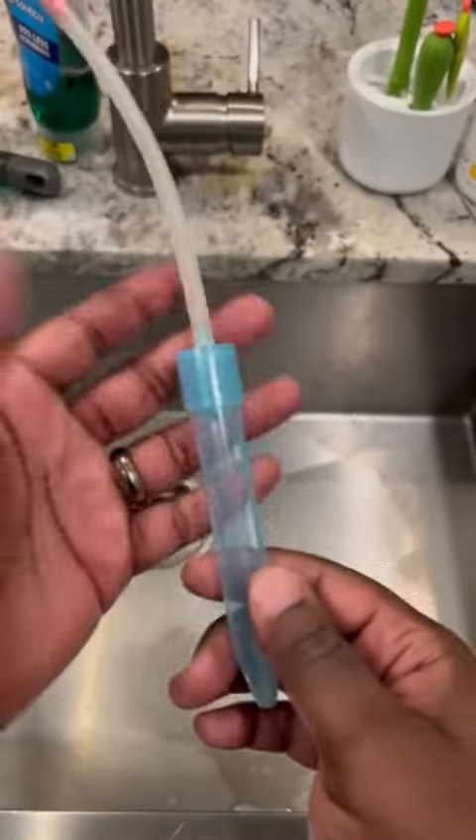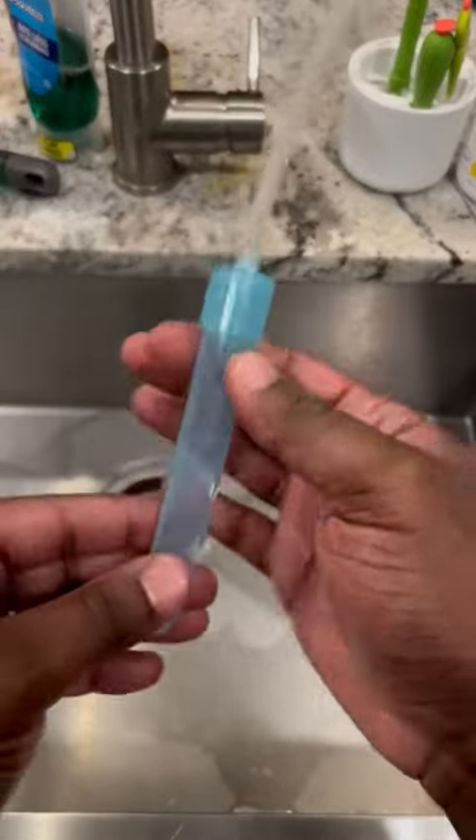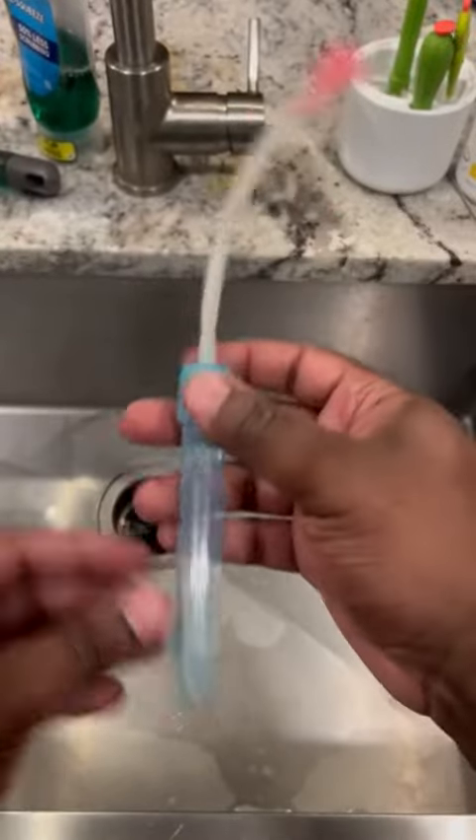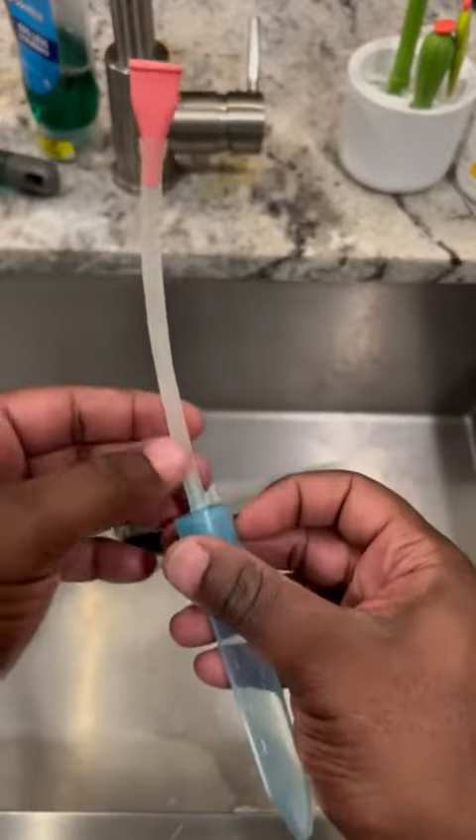We've been using this pretty much exclusively when it comes to snot because it does really well with snot and it's super simple to use. You can cut this tube to whatever length you need and it's really easy to clean.